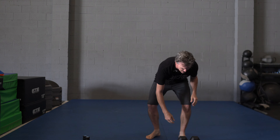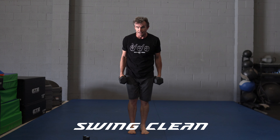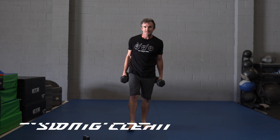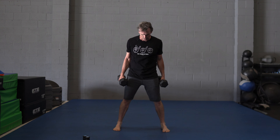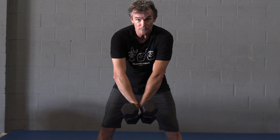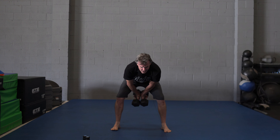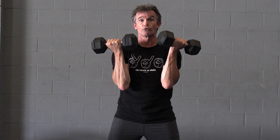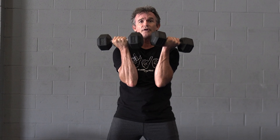The next exercise is the Dumbbell Swinging Clean — again, a healthy dose of athleticism here. Start with a wide stance. You're going to pronate the hands, meaning the thumbs are facing in towards your body and pinkies are out. You're going to swing it through like a kettlebell swing, come up, rotate, and catch here. The more in the elbows are, the better.